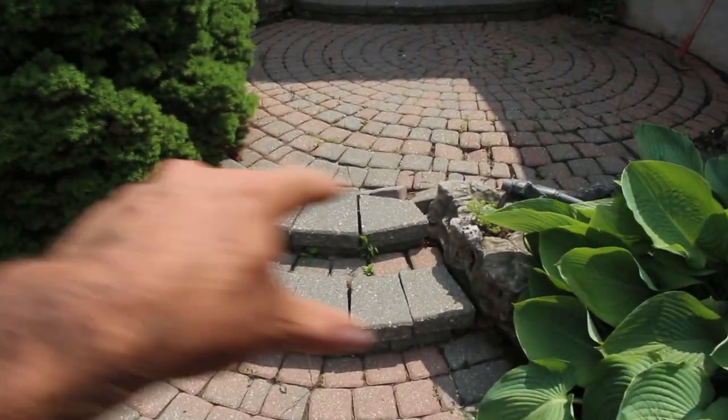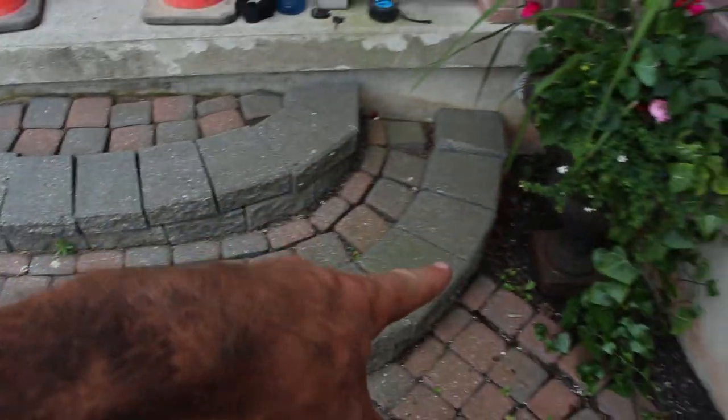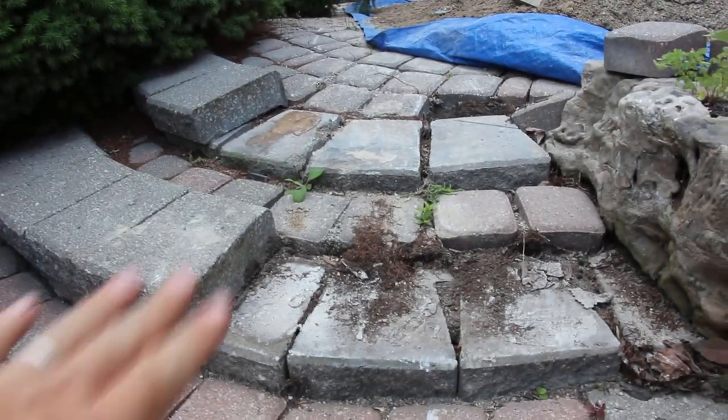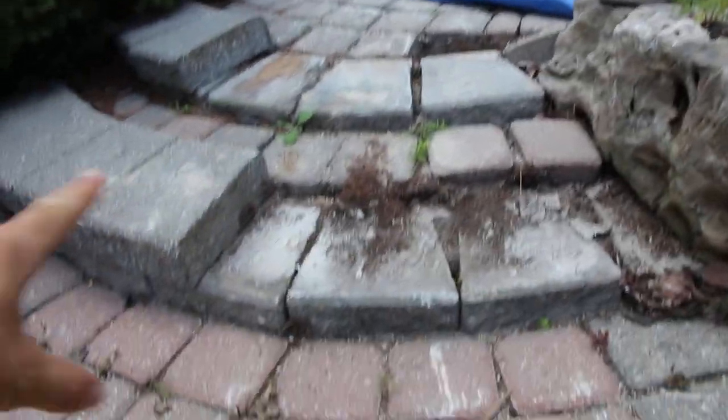We have a client problem that we're going to be solving here for their front entrance. This client called me up — their front steps are just completely falling apart. Two steps at the front and two steps after a small landing, completely falling apart. It's a complete lawsuit waiting to happen. That glue is just not adhering properly to those caps so they just fall over. Somebody twists their ankle, breaks — whatever it might be. So we're coming in and fixing it, and here's what we do when we go about fixing something like this.